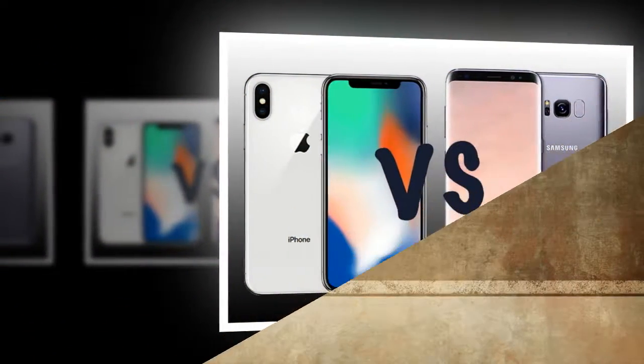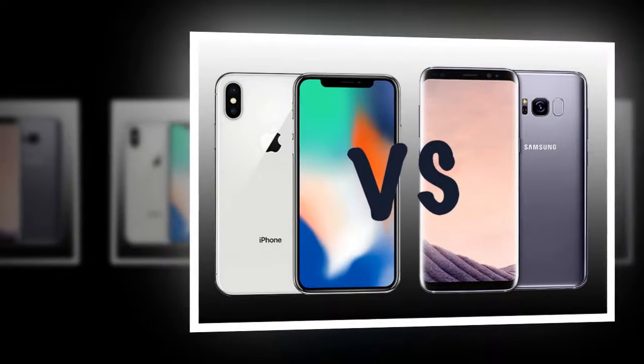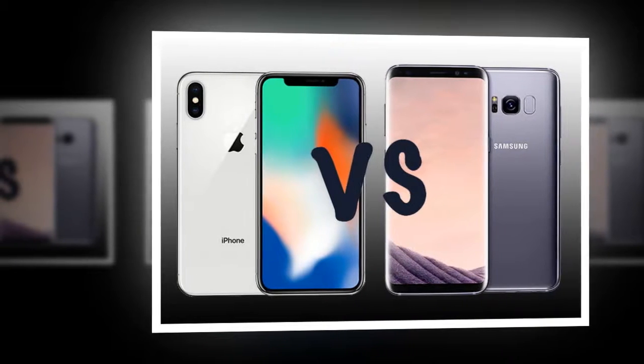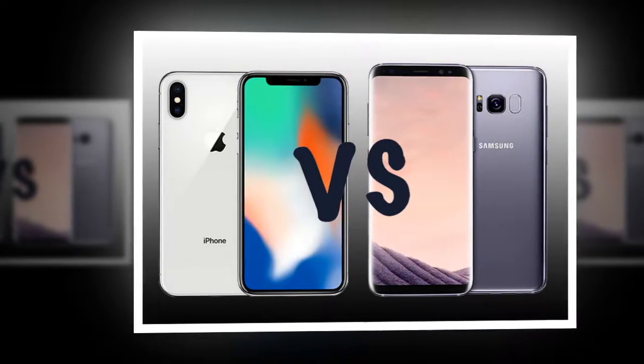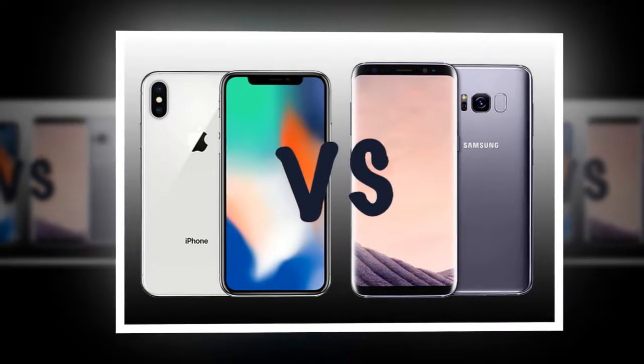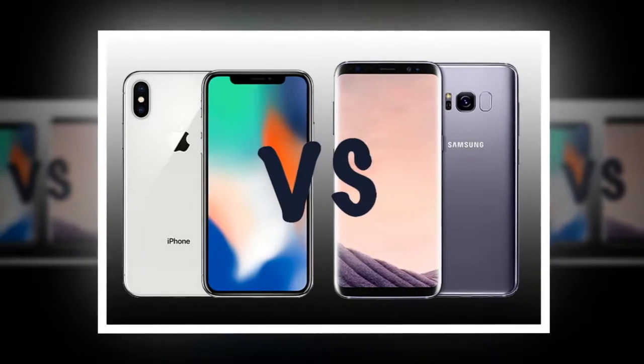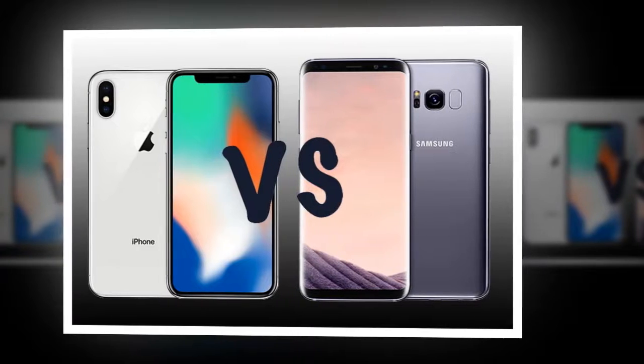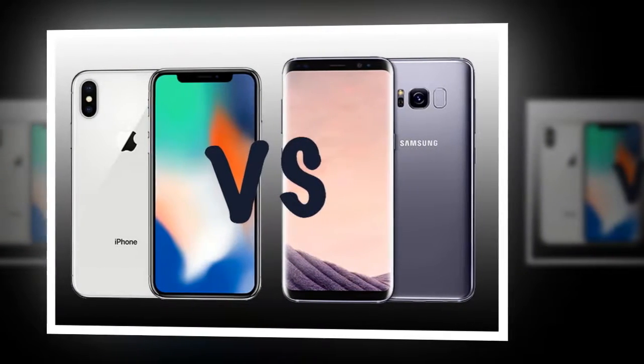On the other hand, the iPhone X also has a dual camera on the rear and a front-facing camera. But unlike the S8, the iPhone X does not have an iris sensor — it has face unlock instead. There is also no audio jack in the iPhone X, but the S8 does have an audio jack.